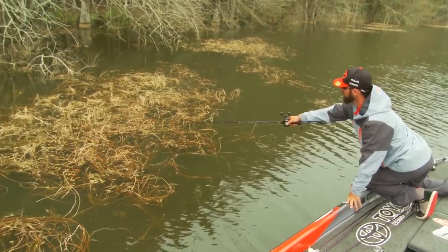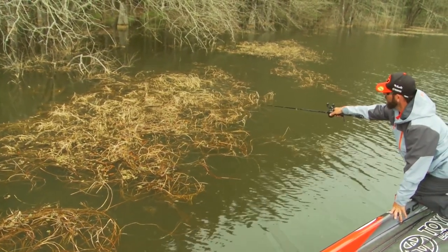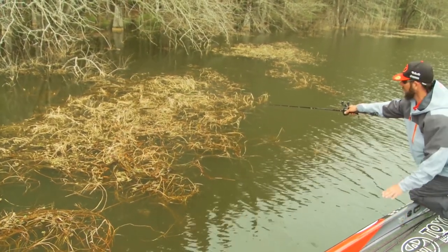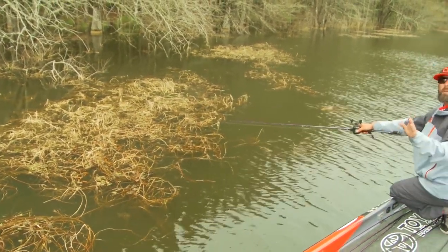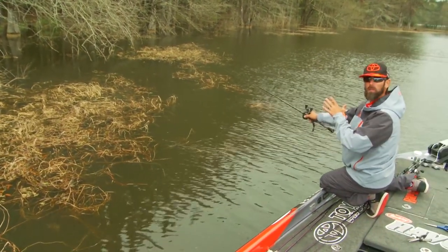So if you look at this one, the center of it right there and right up there are the very most dense parts — they almost look like total canopies. Those are going to be my fourth and fifth casts before I move on to the next mat.